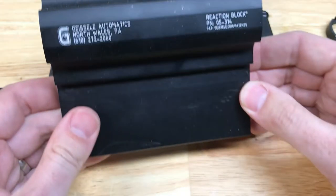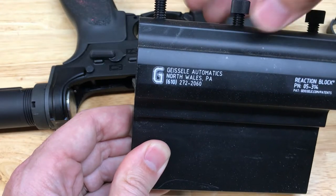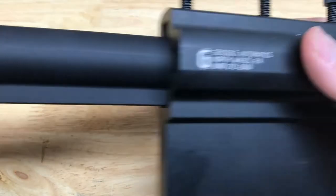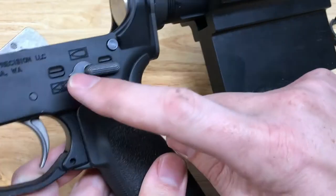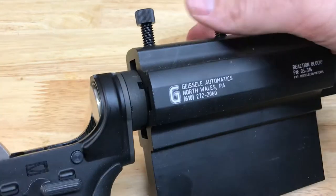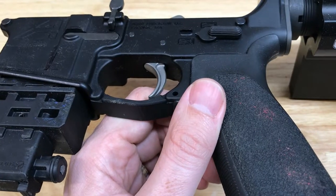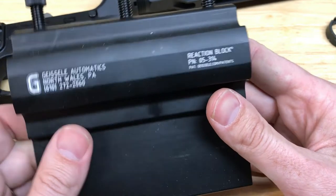A better idea is something like the Geissele reaction block, where you can insert your buffer tube directly into the device. This only works with mil-spec diameter buffer tubes, not commercial spec — but honestly you don't want commercial spec anyway. The principle is that the buffer tube itself is held securely while you're torquing, so you're not introducing any stress into the lower and potentially cracking it. It also lets you hold the lower receiver in different orientations while working on it.